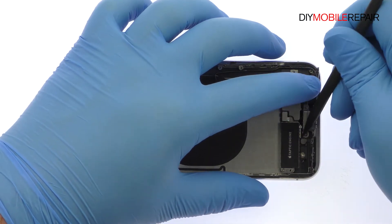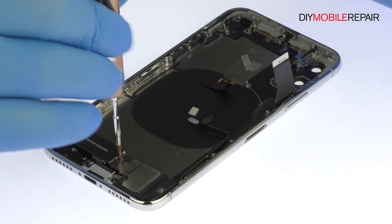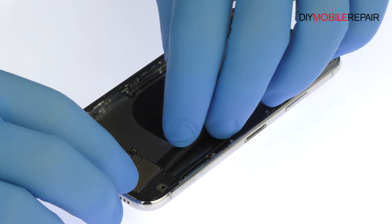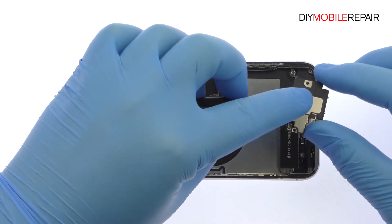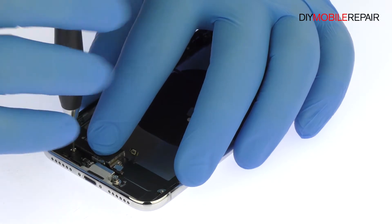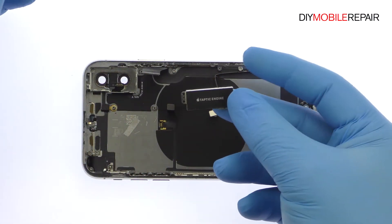Detach and remove the bracket covered in spring connectors and EMI grounding fingers. Remove the following tri-point screw and small bracket. Pry out the iPhone X lower speaker enclosure. Detach the interconnect cable, remove the standoff screw, and then tweeze out the barometric vent. Remove the following Phillips screw and free the iPhone X taptic engine. This sleek engine uses haptic feedback to simulate the push of a button.